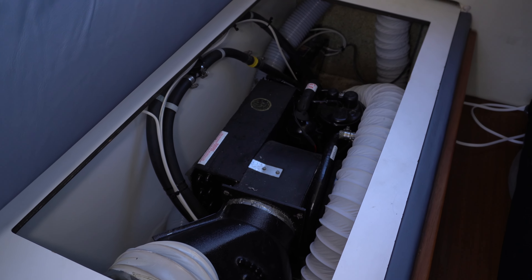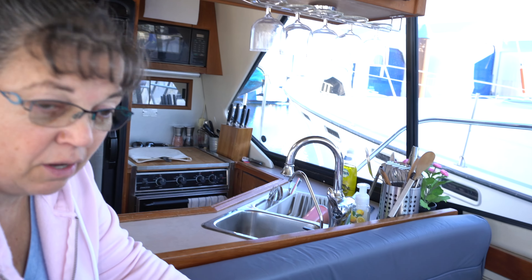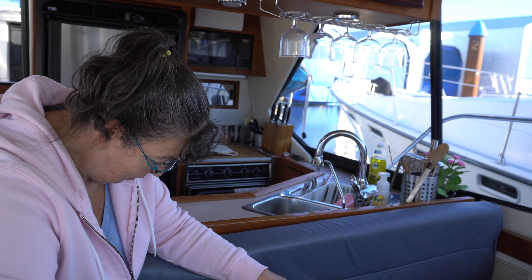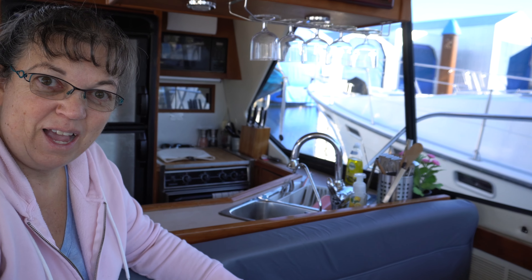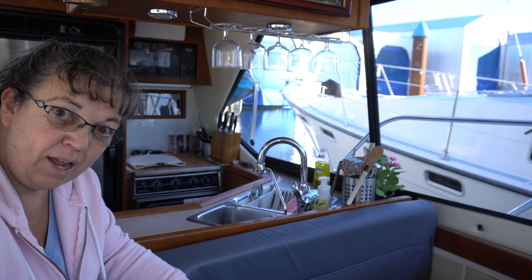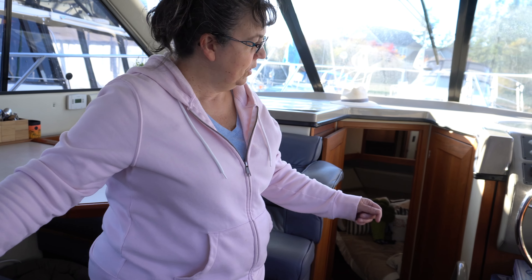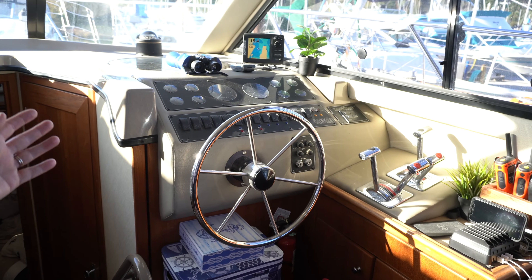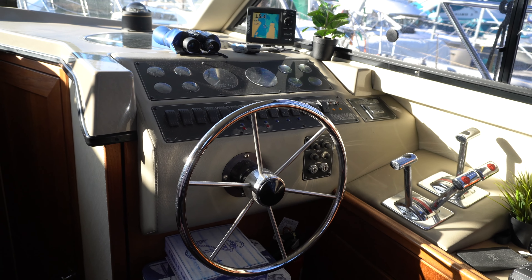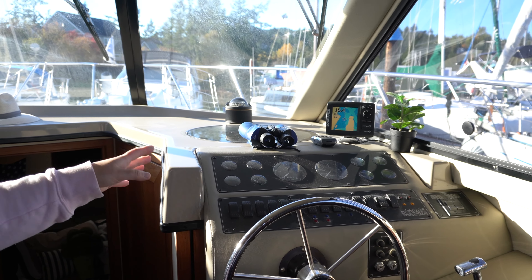Under this side of the dinette there's storage, but for us we have a heat pump in here which takes up almost all the space. We have some friends with the same boat who don't have a heat pump, and I was amazed at how much stuff they had stored in this area. Sometimes space is at a premium on a boat. If this ever packs it in, we probably won't replace it and then we'll have all that storage back.